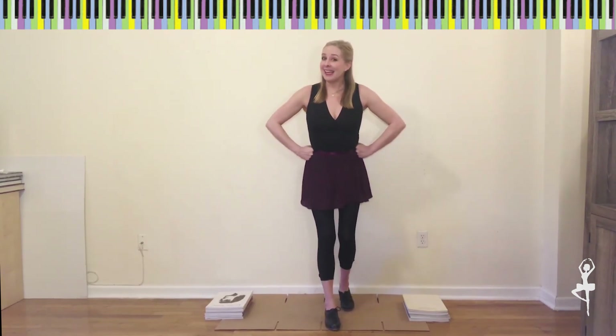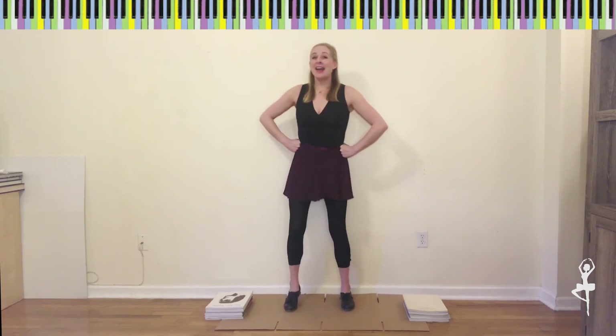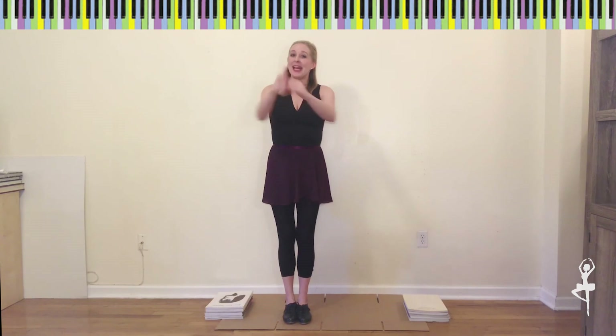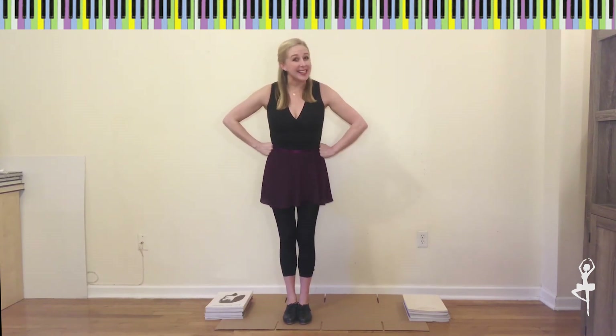Let's do it one more time: one, two, three, four, five, six, seven, eight. Excellent practicing Tappers! Keep up the great work and we'll practice it together soon.